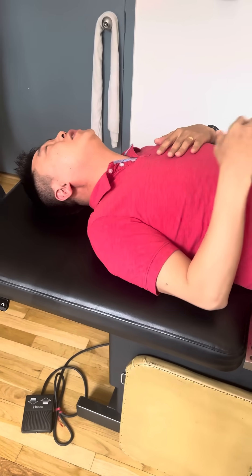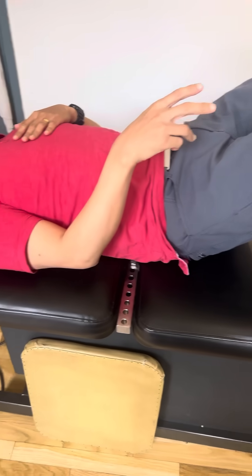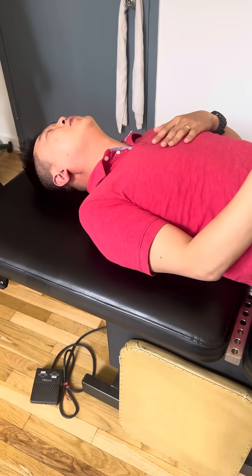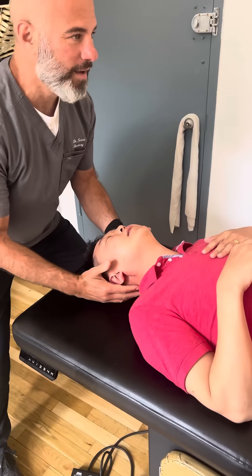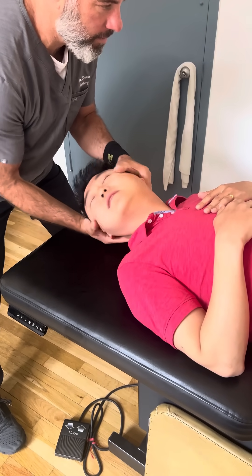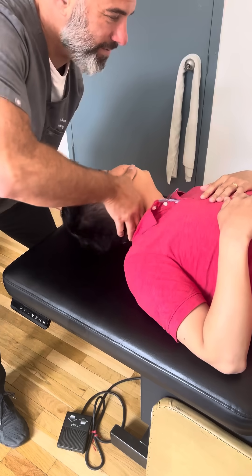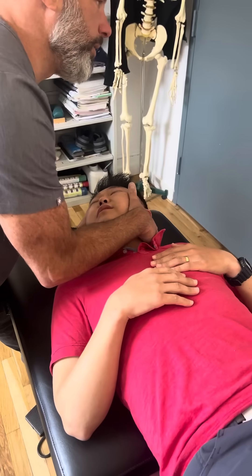Where did you feel that? All the way down. I could feel my electric going down. The electric? Yeah. That's nerves. Yeah. Breathe down. Wow. Drop this head down, drop this. Drop this head down. Breathe in again. Breathe down, don't help.